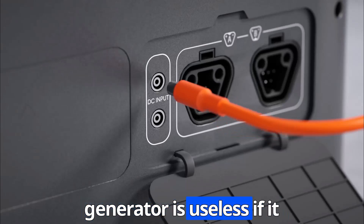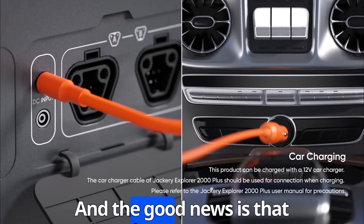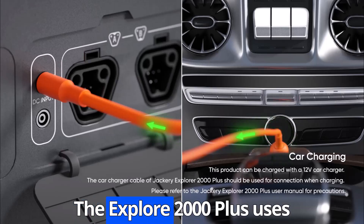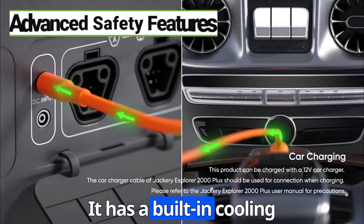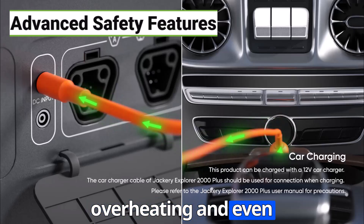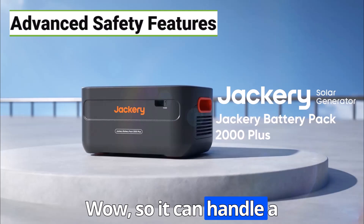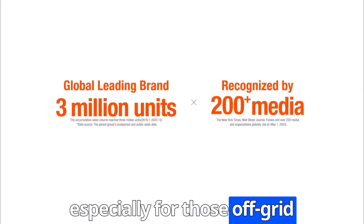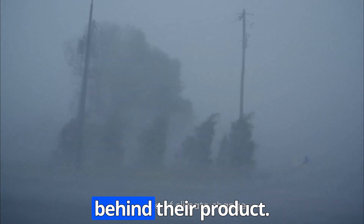Because a powerful generator is useless if it falls apart after a year. The good news is that Jackery is known for building their products to last. The Explorer 2000 Plus uses advanced lithium technology for temperature resistance. It has a built-in cooling system to prevent overheating, and even shock resistance and fire protection. And Jackery offers a five-year warranty on this kit, so they clearly stand behind their product.